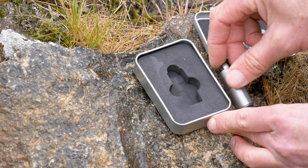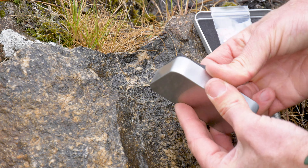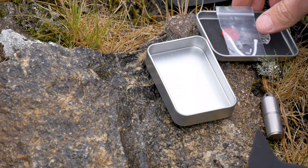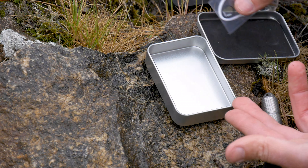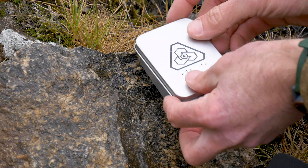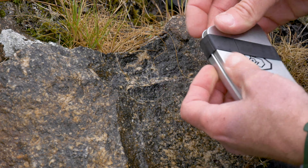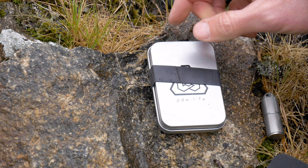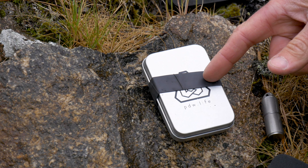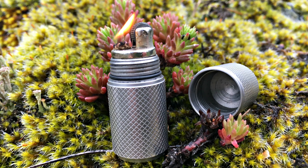You'll also have the lighter, of course. Additionally, you can take this tin, remove the inner portion — it just pulls out — and now you have a container you can repurpose into pretty much anything: a little first aid kit, backcountry survival kit, whatever you want. What I usually end up doing is throwing a repurposed piece of inner tube on there, which keeps the tin closed and can also be used as a fire starter in a bind.